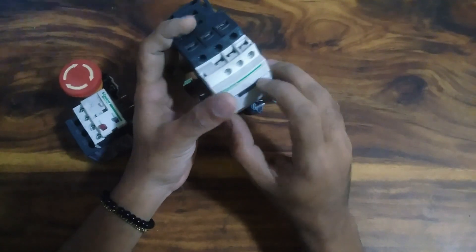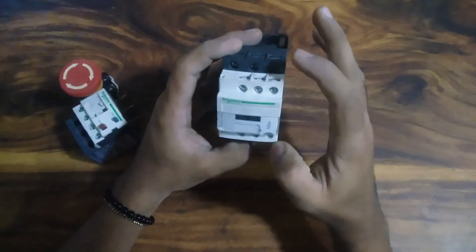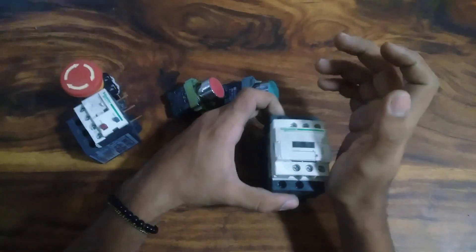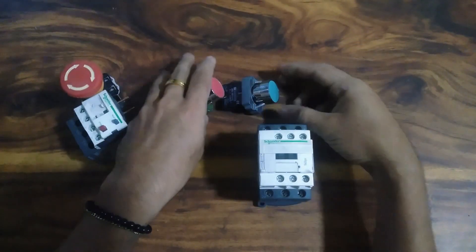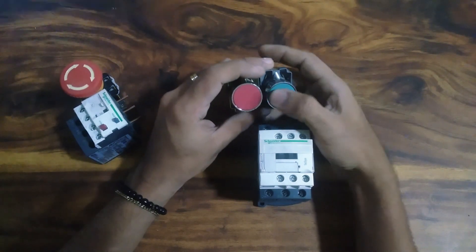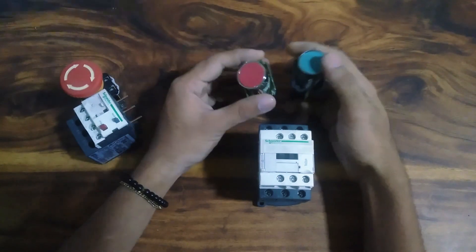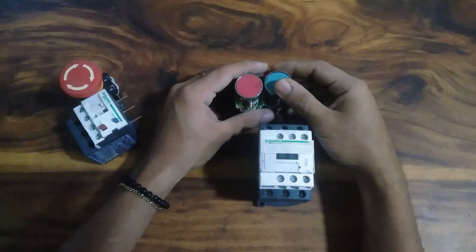I have to wire the circuit and check the circuit. I have to check the data and start the VFD. Let's start with this.